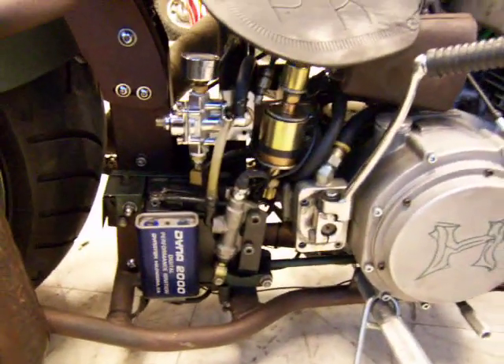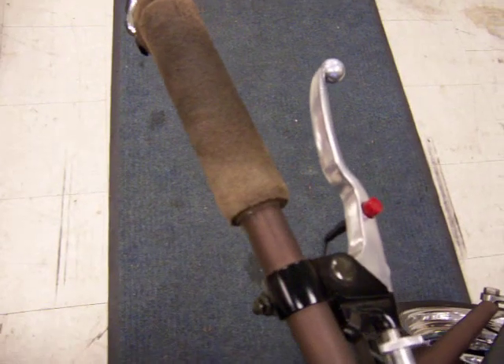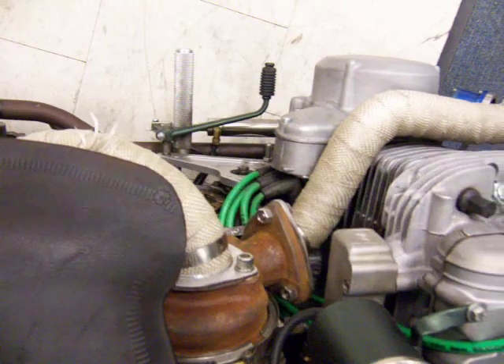That's a Dyna 2000 ignition powered by a tiny little battery. It runs my fuel pump and pressure gauge. The backbone holds pressure there to run my air shifter. My air shifter is fired from a lever-mounted button that tells that little solenoid down there to kick me into the next gear.